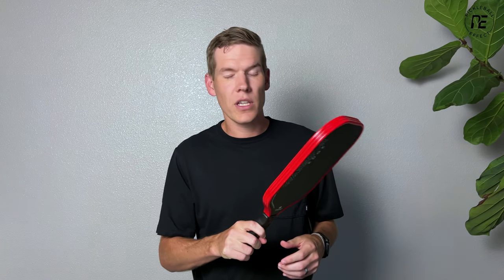The weight comes in at about eight ounces, which is much lighter than the original Warrior. Here's the Diadem Warrior Edge — let's go put it on the court and see how it plays.